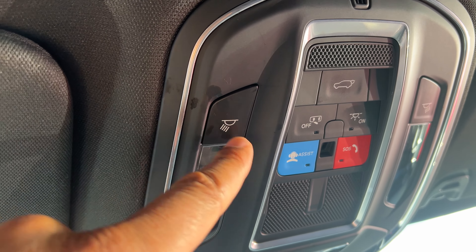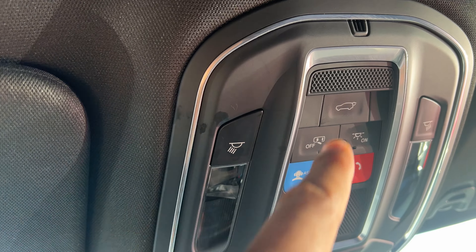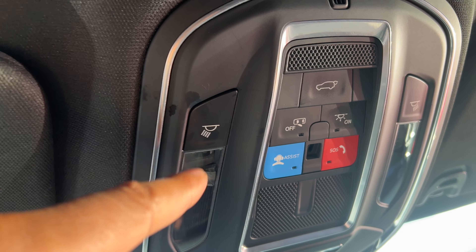So I'm sitting in the car and I'm looking at the ceiling. These are the ceiling lights, the interior lights. I'm going to go over it for you really quickly.